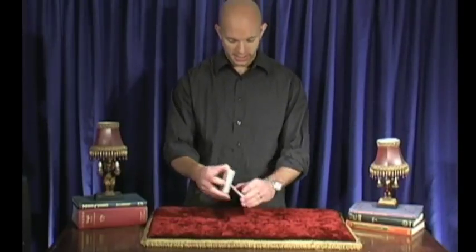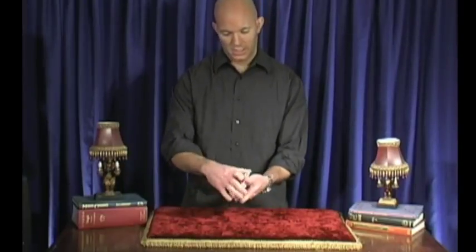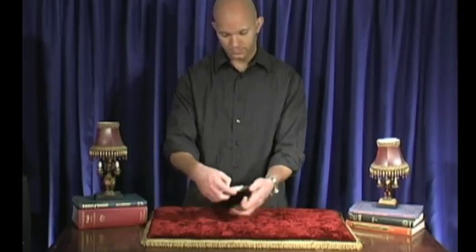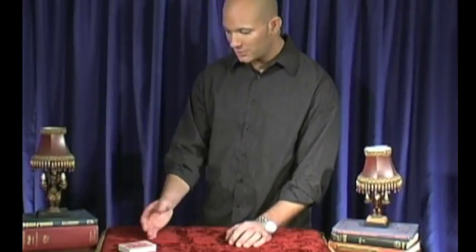You start by shuffling the cards like this, or any way that you know how to shuffle cards. We're going to get a volunteer for this one. Ma'am, would you do me a favor and go ahead and take the cards.